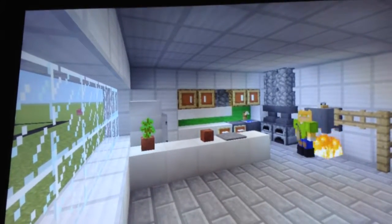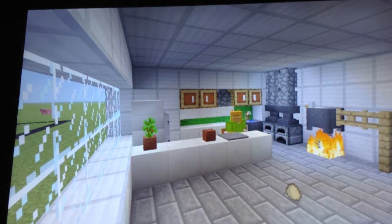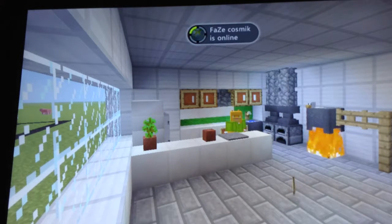Hello everybody, this is Mittens the Cat with Mittens is Cooking. Today we're gonna make zombie burgers.